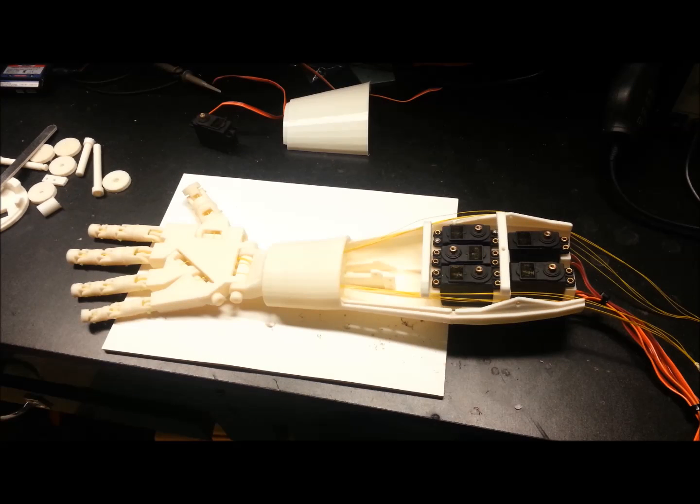Hey guys, welcome back. This will be a continuation of my InMove robot project — I believe this is part 5.